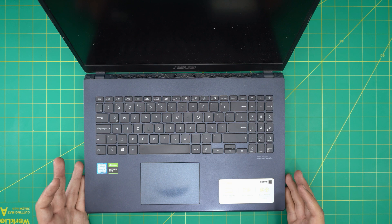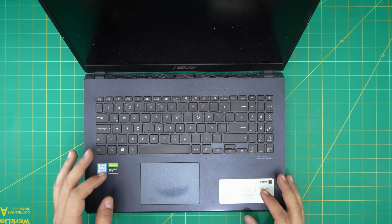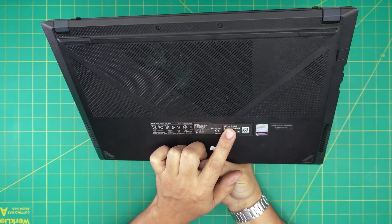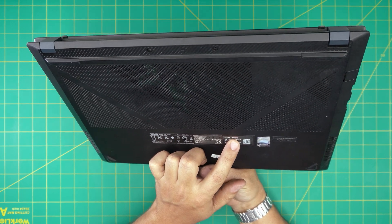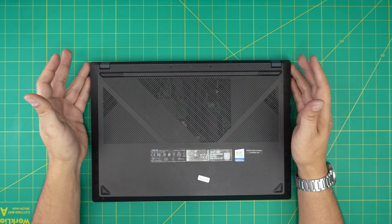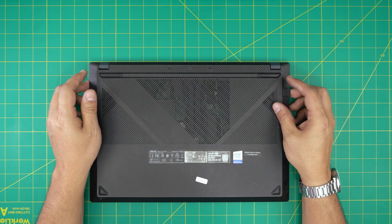Hello everyone, I'm back with another video. Today we have an ASUS laptop — this one is an ASUS X571G model. The exact model number, which you can find on the back sticker, is X571GD-BQ2340. In this video I'm going to go over how to open up and clean and repaste your laptop. It's really easy and simple to do — you can follow the instructions step by step and get it done with no issue.